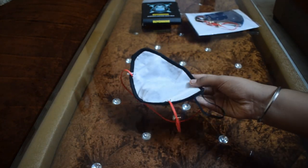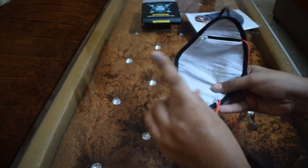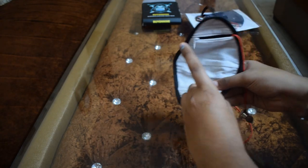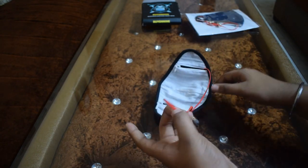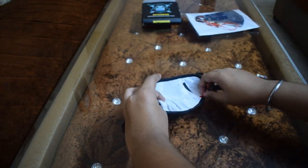You can get both of these for 200 rupees. Yes, the price is 200 rupees — it's a very small price. In 200 rupees you get a neckband, Bluetooth earphones, and this mask plus earphones all together.